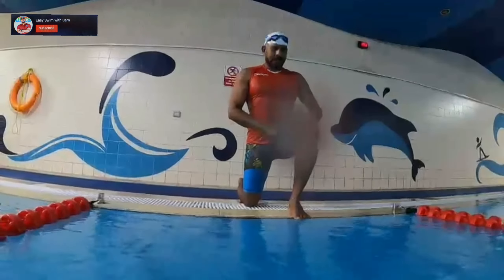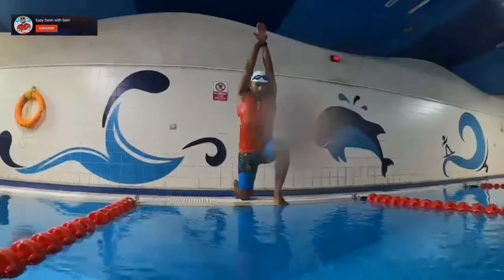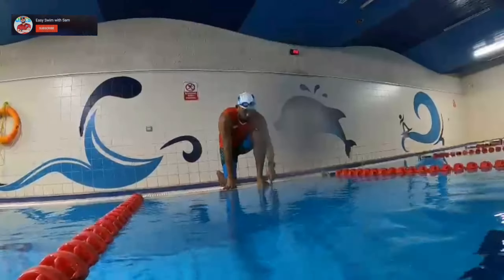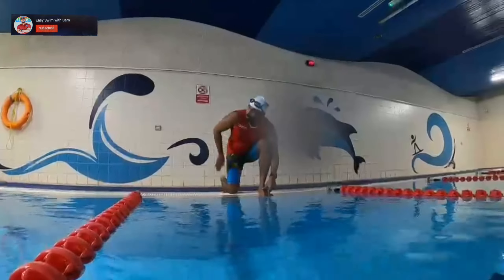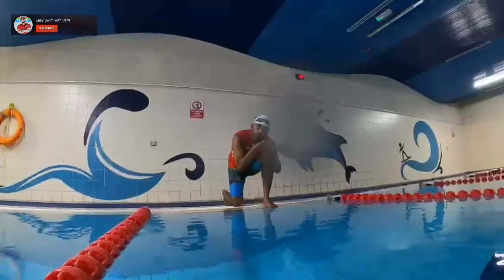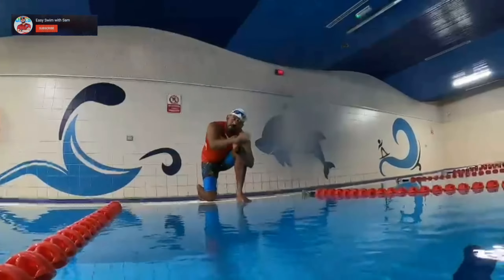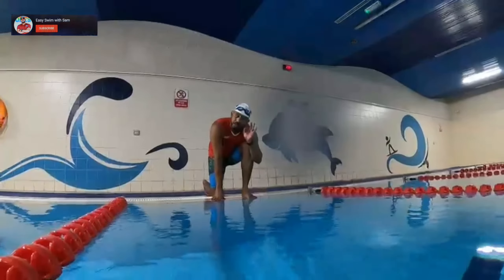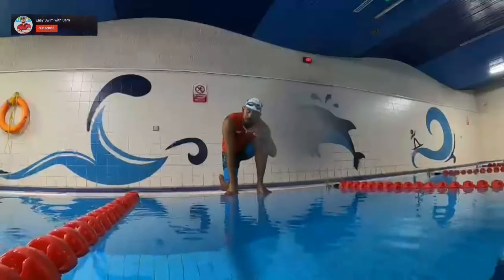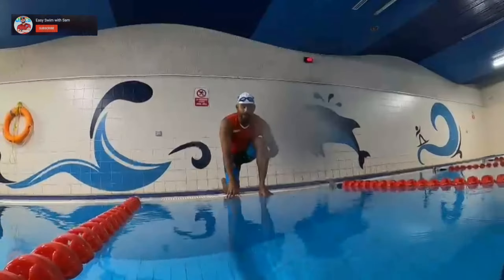Be comfortable, keep your spine straight, extend your hands behind your ears in streamline position. When you start to push, bend your legs, push with both legs back and let them come together with toes pointed on your back. Streamline position with your hands out. Enter your fingertips in the water first, go under the surface, and let yourself glide. Here we go.